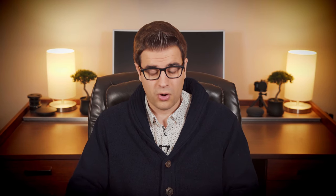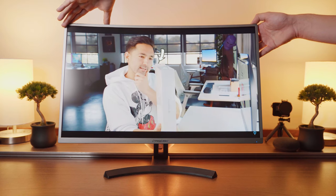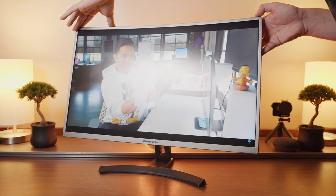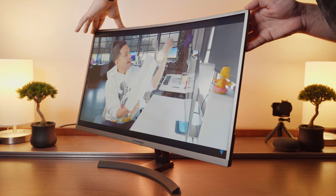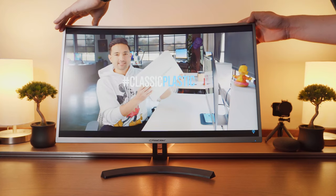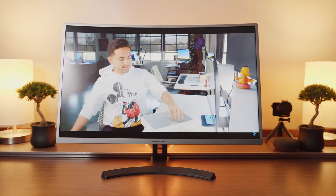Now let's talk about the panel itself. It's a VA panel, so viewing angles were expectedly poor. Any off-axis viewing will cause colors and contrast to wash out, and the colors and contrast of the Prime Cables monitor was actually disappointing overall anyway. Colors appeared more washed out than in other monitors I've tested, and the contrast had to be increased in the OSD to get a more accurate result.